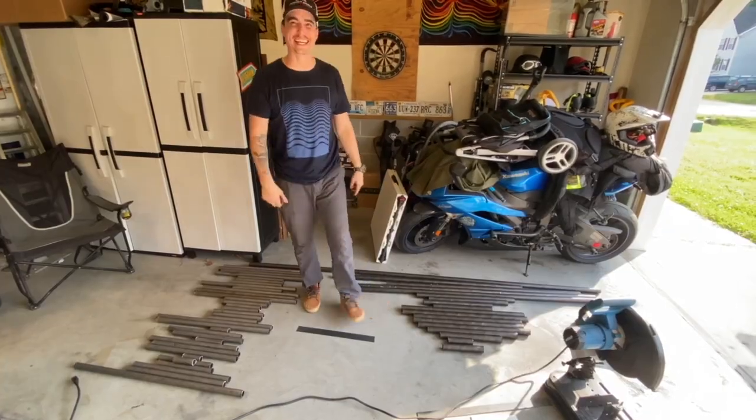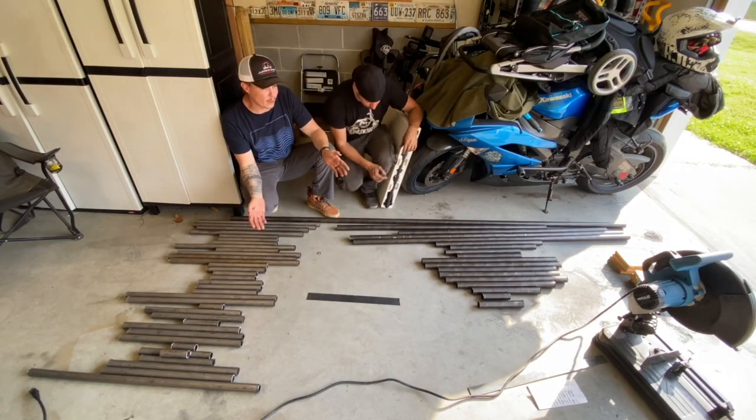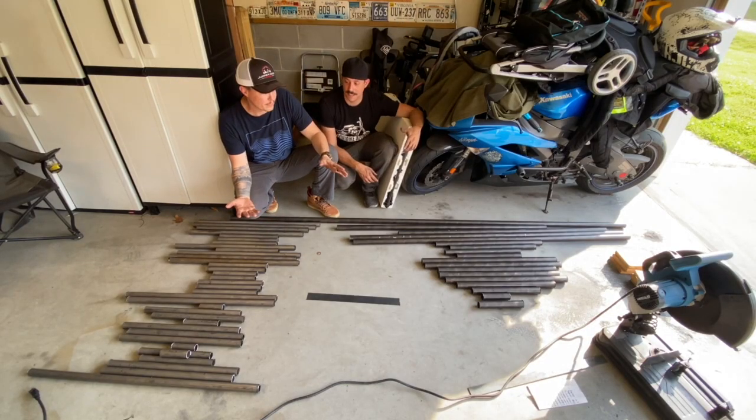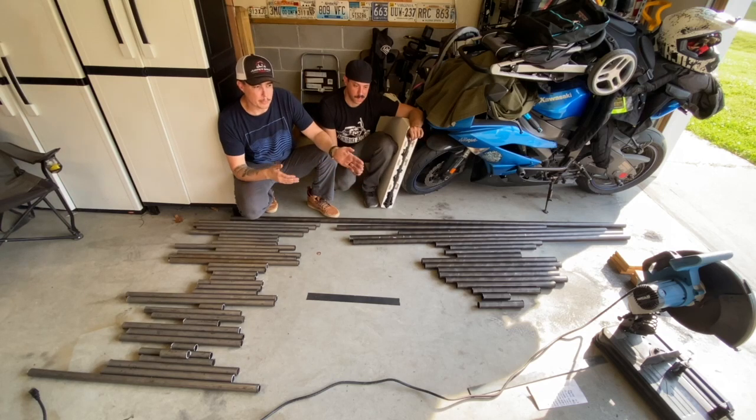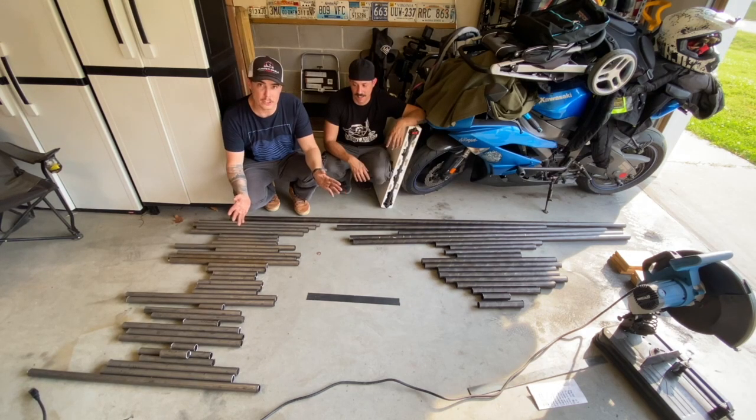We just finished cutting all the tube — it took five hours. Our process was I would give him the number, he would write it down, measure, and line it up on the saw. I would also come measure and double check the saw blade. He would cut, and then I would measure again after it was cut. Now we're going to switch to the next part — the bender.